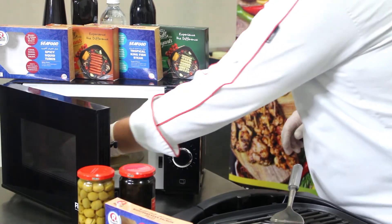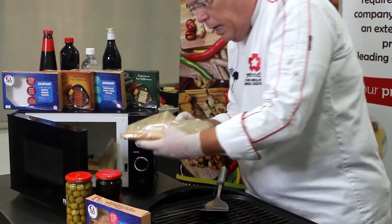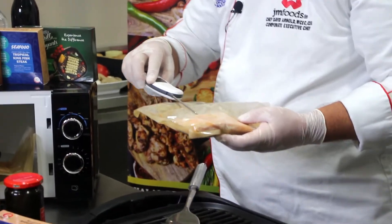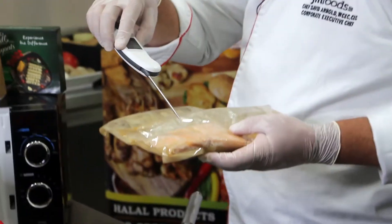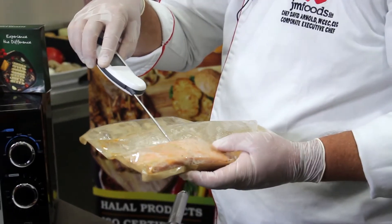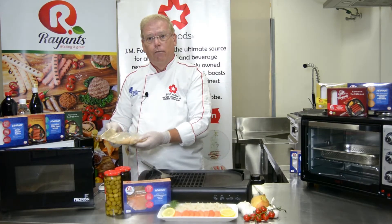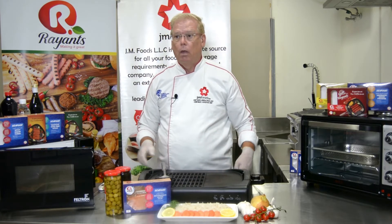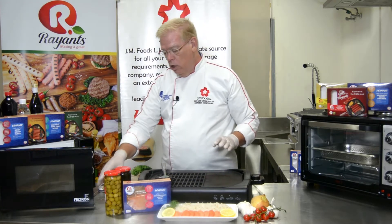At the end of that time, remove your package, taking care not to touch the fish because it's going to be hot, and check the temperature by inserting the tip of your probe thermometer into the thickest part. You're looking for 74 degrees Celsius, which is 165 degrees Fahrenheit. Let the fish rest for just one or two minutes, and then you can plate.